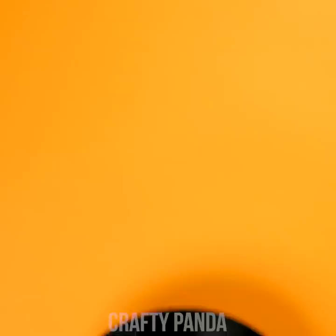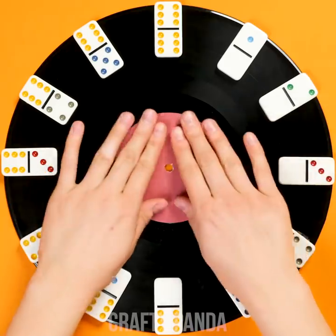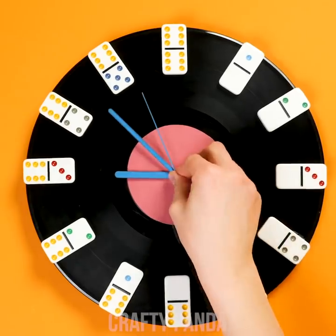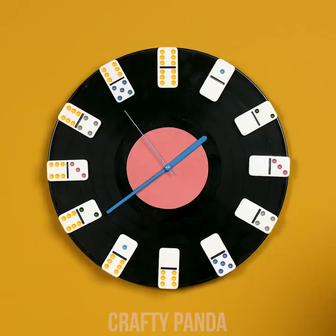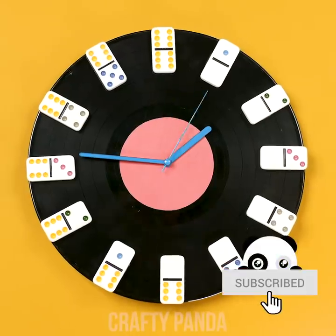Search the house for an old, unused vinyl. You'll want to stick 12 domino pieces according to the number of dots. Insert the mechanisms through the back of the vinyl and connect the dedicated arrows. Now just set up the clock and hang it on the wall. Perfect, Madison — you managed to create a truly vintage clock! Let's keep those dominoes moving, shall we?